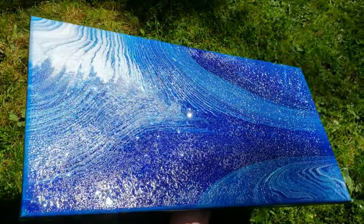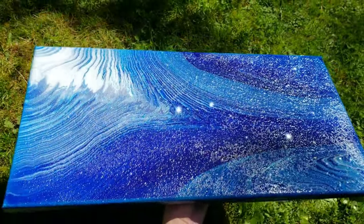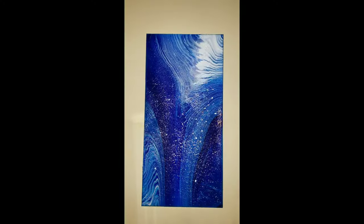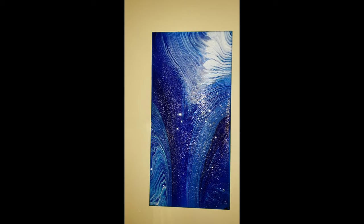If you want to see how I made this acrylic pour, I'll also link that video down below in the description. I just wanted to show you guys a fun and easy way to spruce up an acrylic pour if you're just not happy with it. And here's what it looks like hanging up on the wall inside my house.